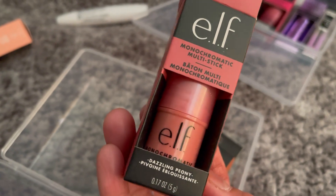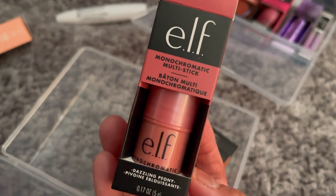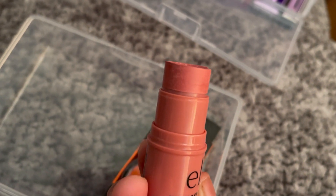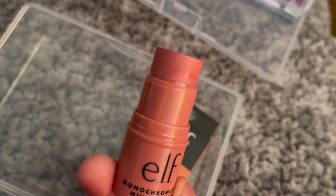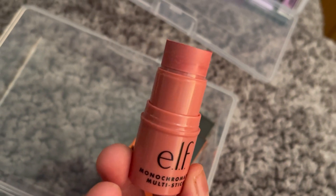The next one we've got is the Dazzling Peony, again a multi stick. The shade is almost the same as the Sparkling Rose but I think this one is a little darker. It looks really nice as well.